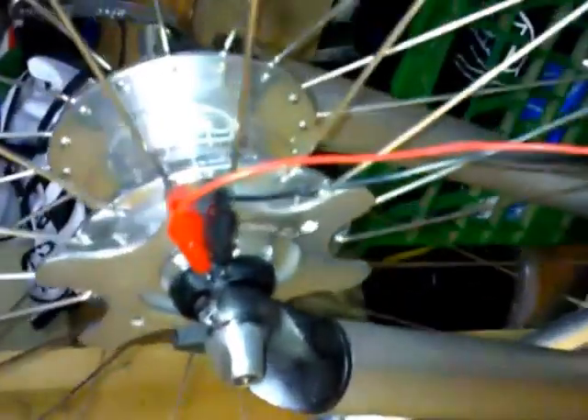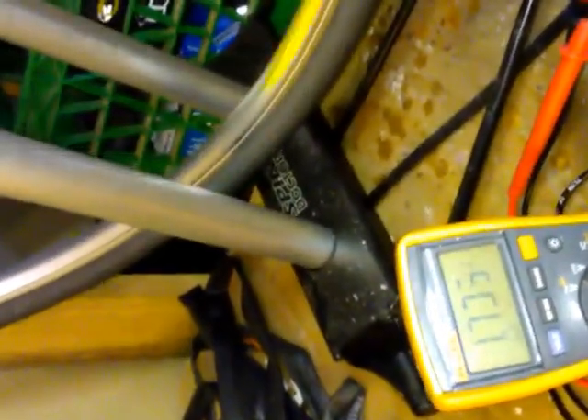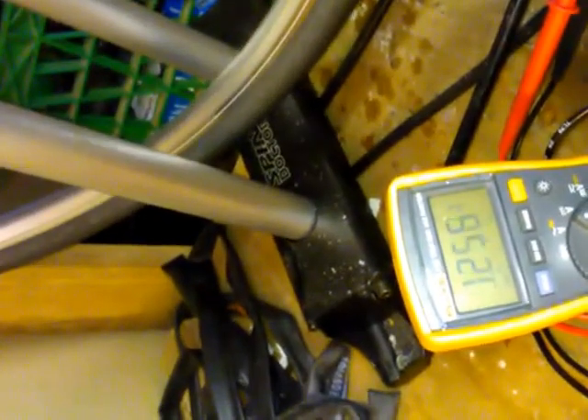Now you can see there's a little resistance. I'll turn it — that noise is just the alligator clips. See, the volt reading just kind of fluctuates around; it just goes all over the place.